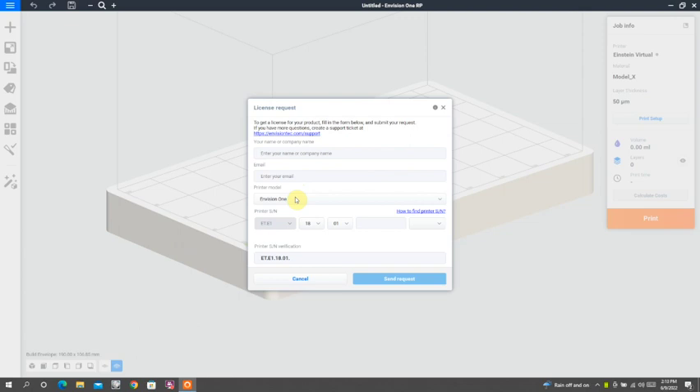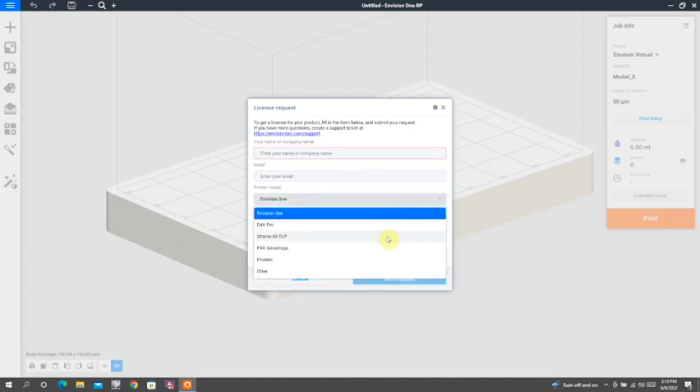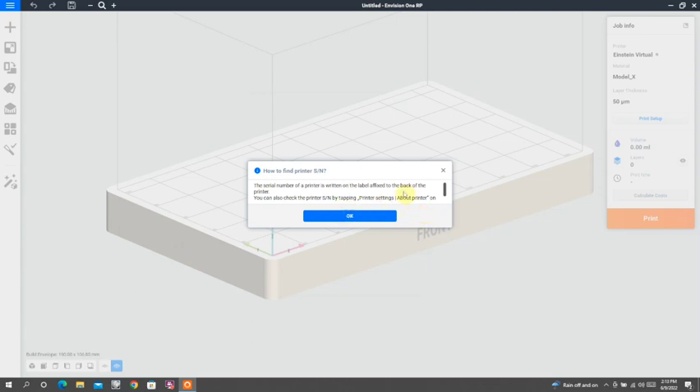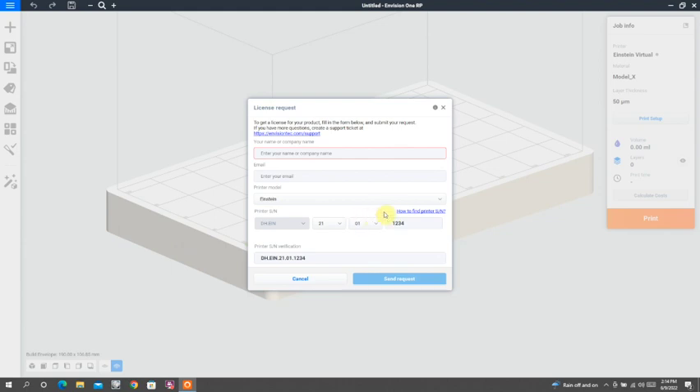You just enter your name, you enter the type of printer, which is obviously going to be an Einstein, and then you input the serial number. I'll show you a little later in the video where that serial number is located — it's basically on the back of your printer. It's just a combination of letters and numbers that you'll input. When you send your request, it will go to the good people at Desktop Health and they will send you back your license. In the meantime, there is a temporary trial license that will get you through the first week of printing, but you want to get your permanent license process going.